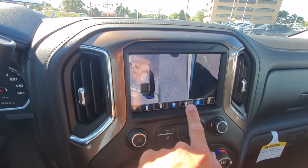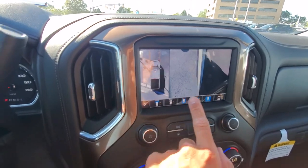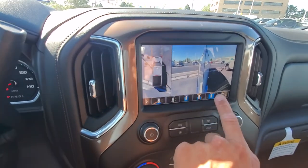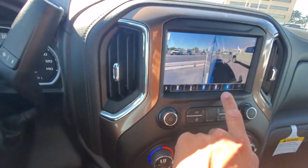This is the view from your mirrors looking forward — you can see you still got your bird's eye view. Now looking backwards from your mirrors. And if you don't want the bird's eye view and you want the larger image, you can do that as well.